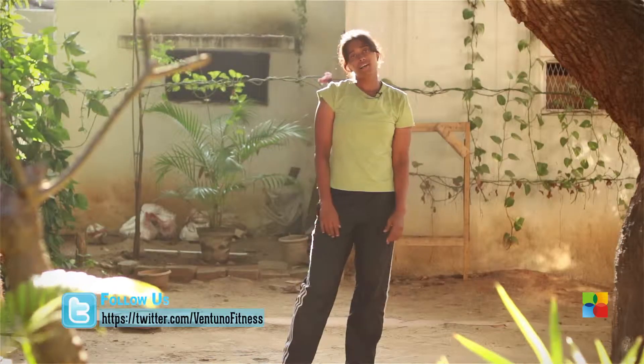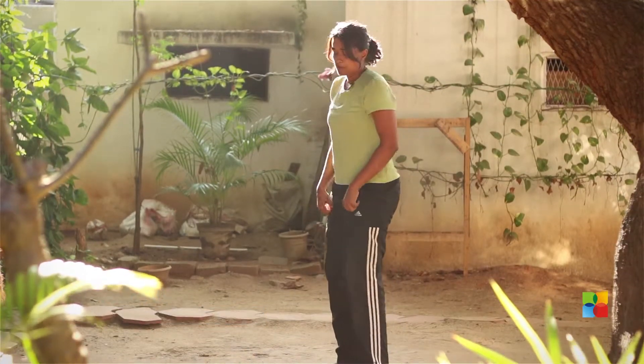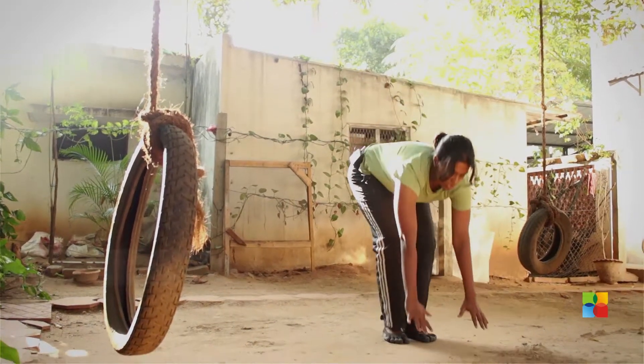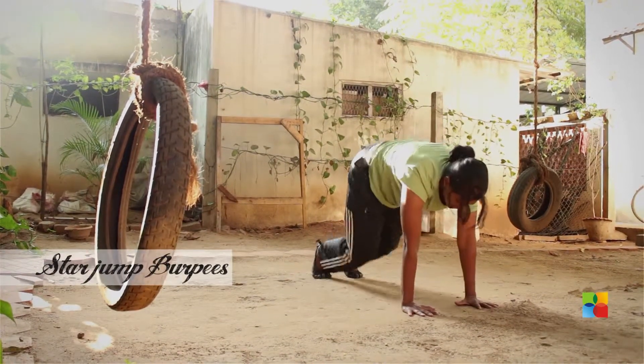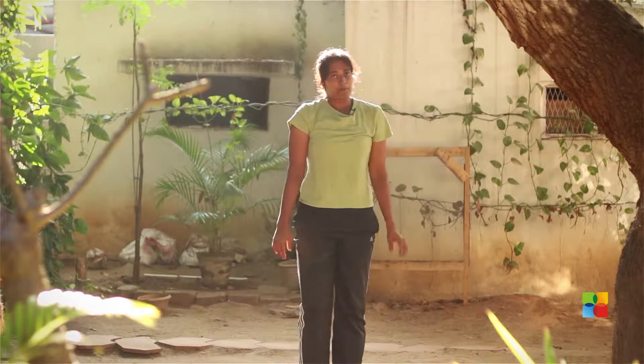Burpee number four: the star jump burpee. It starts off just like a normal burpee, but at the top of the movement you'll do a star jump. Hands on the floor, jump back, jump forward, start here, jump up — star jump burpee.